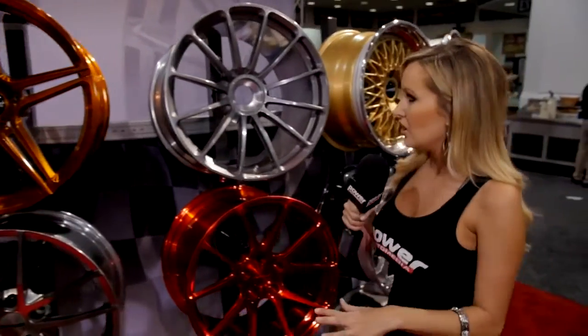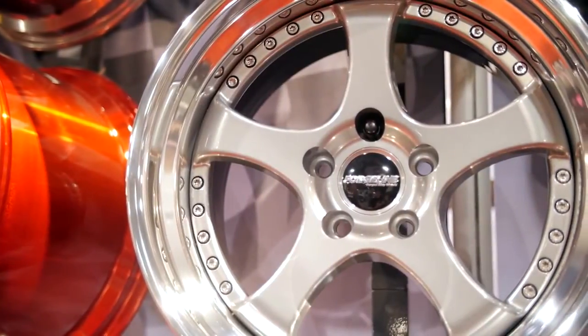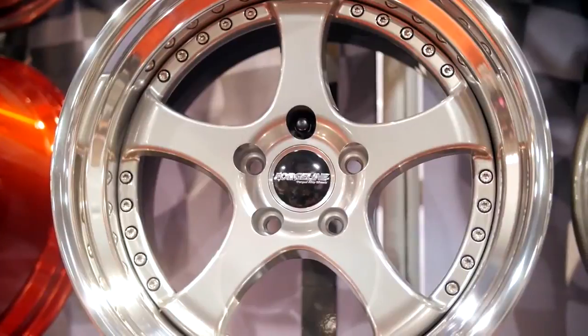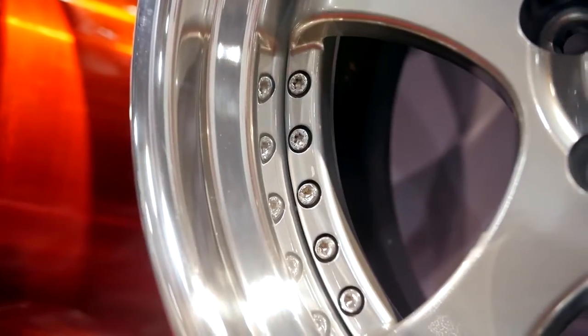Moving on, you guys also make a really nice wheel here — your Heritage Series. What are these meant for? We've been in business for almost — actually over — 20 years, and the two wheels we started with were the LS and the RS. The LS was like a basket weave mesh wheel and the RS was a five-spoke wheel with rounded spokes.